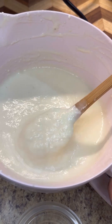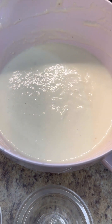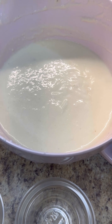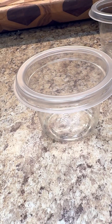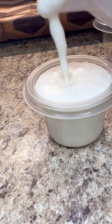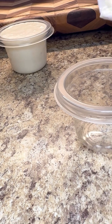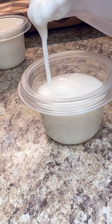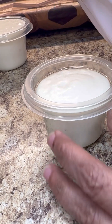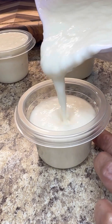There you go — rich and thick, and I tasted it and this is just perfect. Now let's fill them into molds to put them to freeze. I have my little one-serving size containers. We don't want to fill it up too much because when it hits the freezer it's going to swell up and get a little bigger.